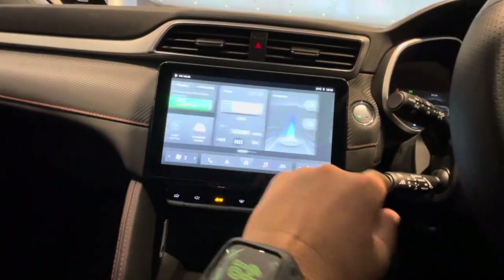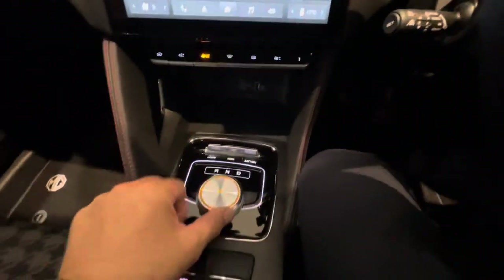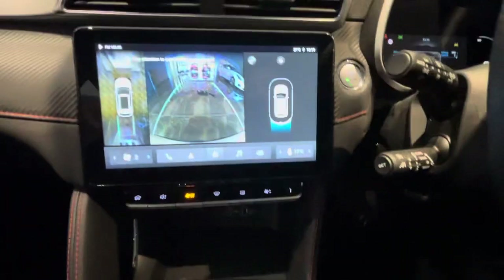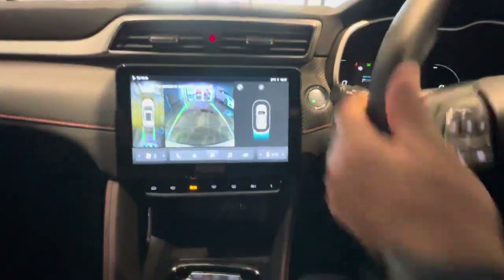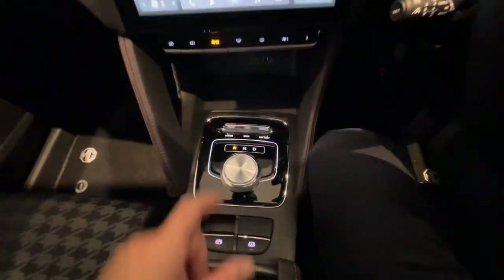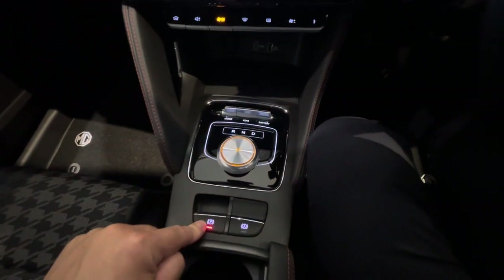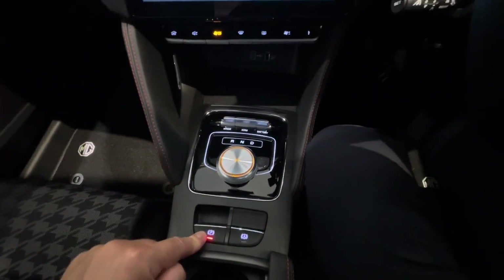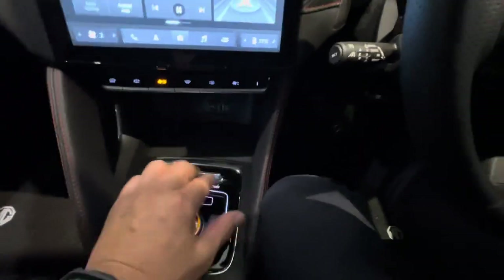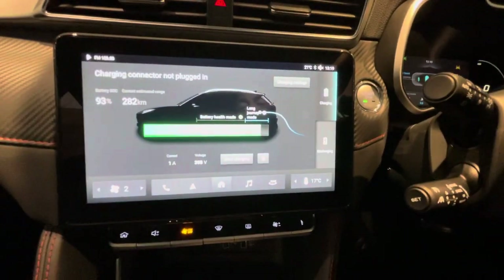We've got driver controls: D for drive, N for neutral, R for reverse — let's put it in reverse, and all of a sudden the camera's working in front of me. When I want to stop the car and park it, all I do is push the top, it parks it, and you can also feel it. To look at the battery at a glance, I just toggle and it gives me that information.